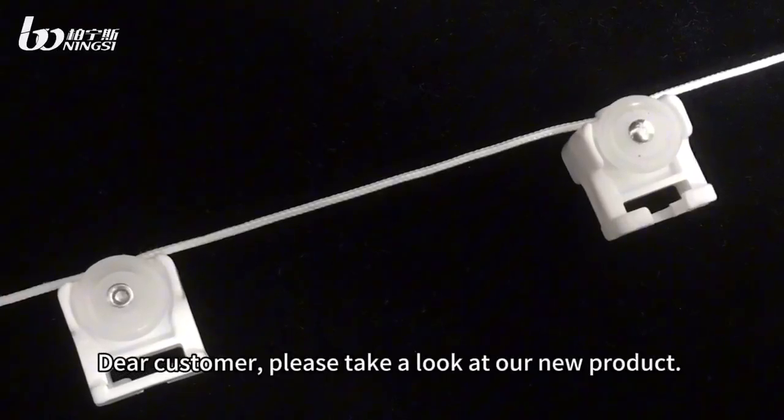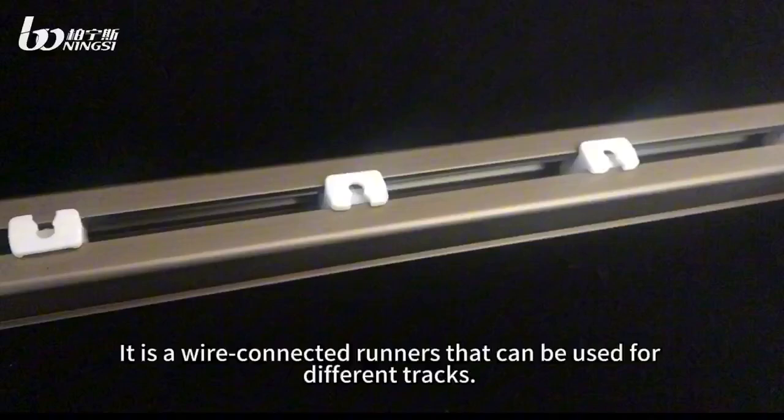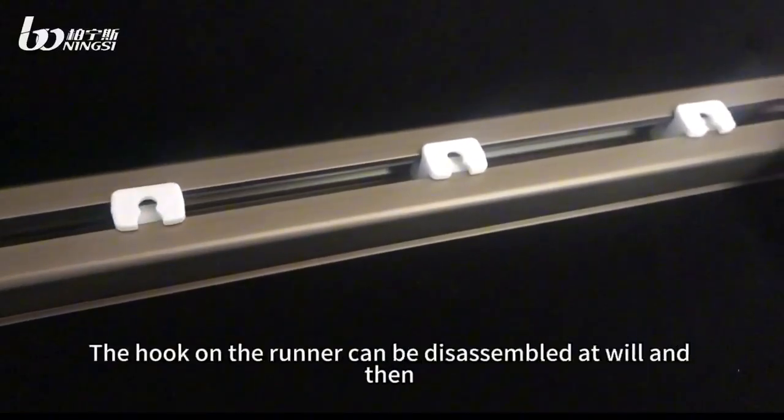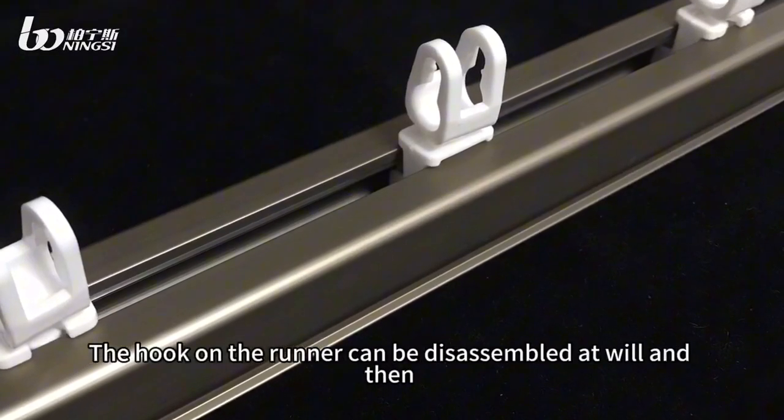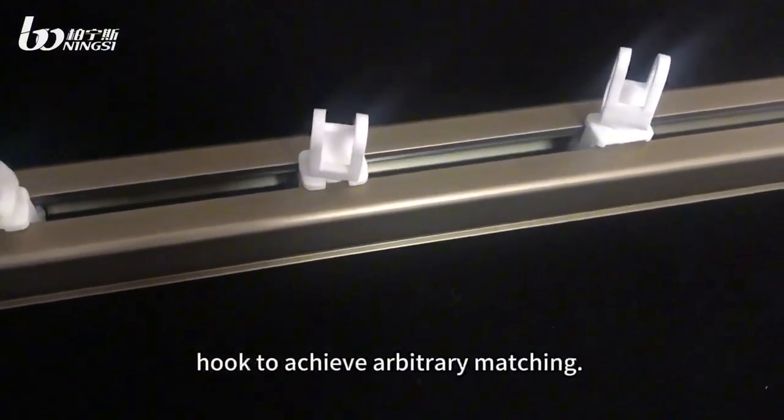Dear customer, please take a look at your new product. It is wire connected runners that can be used for different trucks. The hook on the runner can be disassembled at will. It can be installed with a suitable hook of your choice for arbitrary matching.